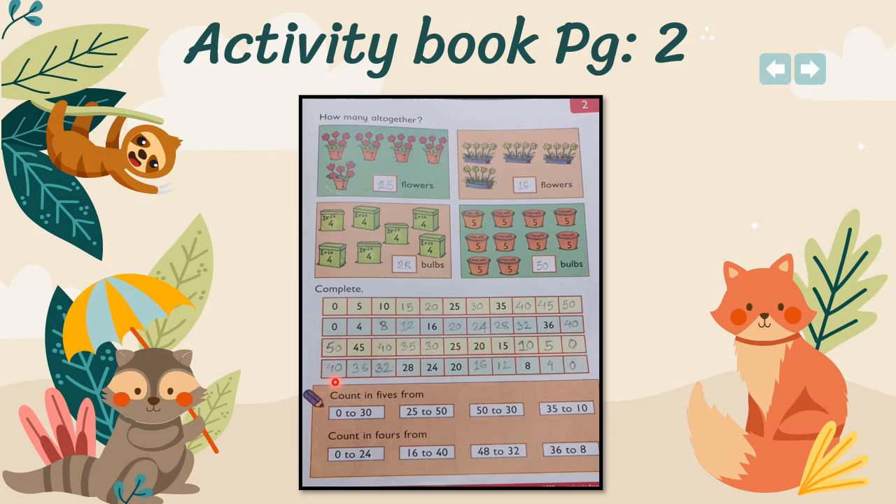In the fourth line, you have to write in fours going backward. Skip three numbers and write the fourth one. So: 40, skip 39, 38, 37 and write 36; skip 35, 34, 33 and write 32. You have to move on like this up to zero.